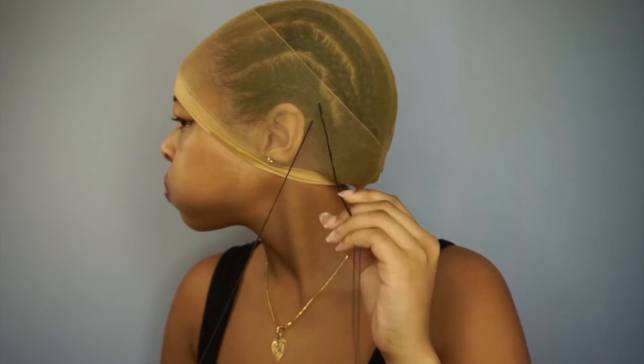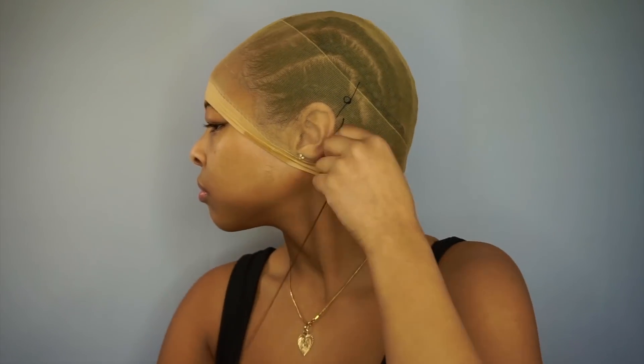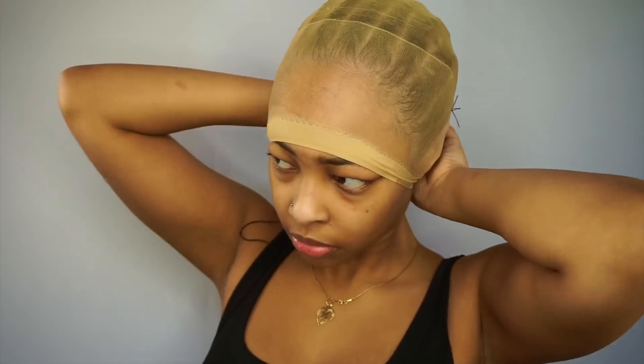I feel like y'all can't take me seriously when I'm looking like this. Before I cut the cap I'm gonna sew it down, and you know it's not gonna be perfect. Now it's time to cut this cap off — these are some weak scissors.